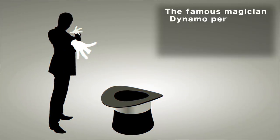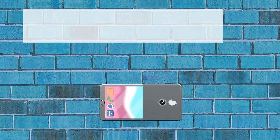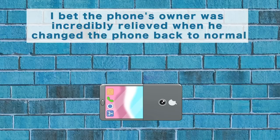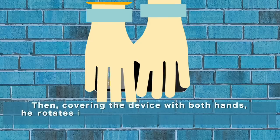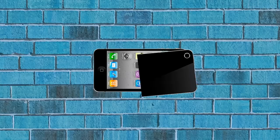Famous magician Dynamo performed a trick on the streets where he took an iPhone from a spectator and magically rotated its center, leaving it in a half-screen, half-back state. How is that possible? The magician prepared a half-back cover of an iPhone and quickly put it over the screen while performing the trick. When Dynamo showed the audience the iPhone, he showed it from the back. Then, covering the device with both hands, he rotated it entirely, showing the screen side with the half-back cover over it. From the side, it looks like the phone was twisted — but no iPhone was harmed that day.